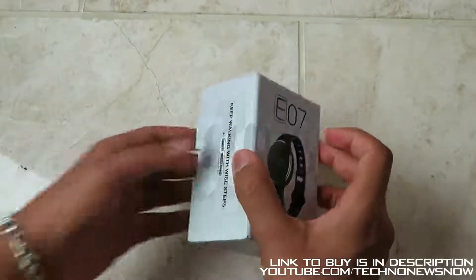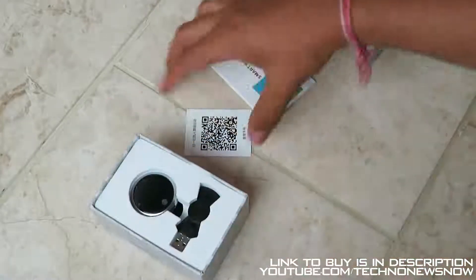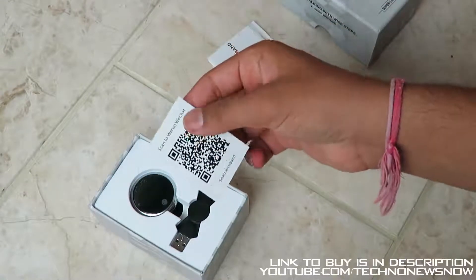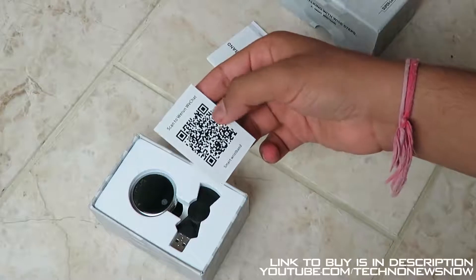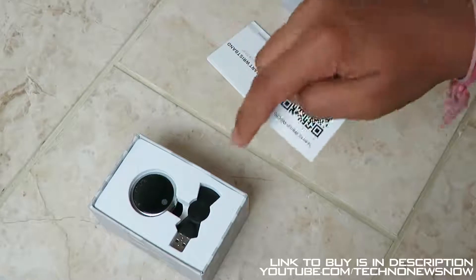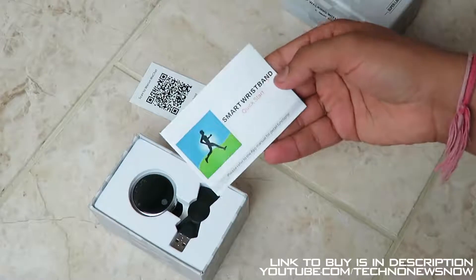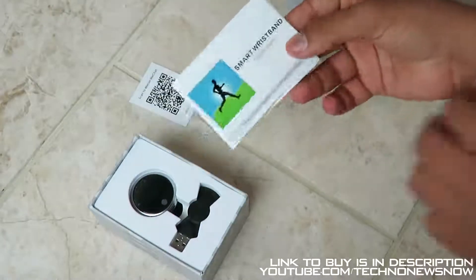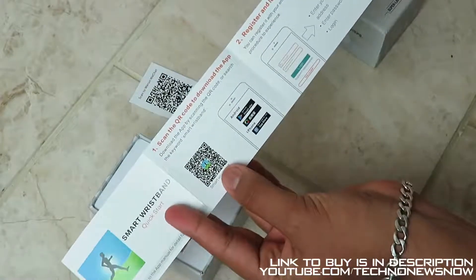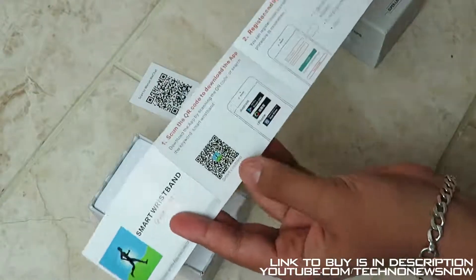Let's go ahead and open this device up. We have a QR scanner card for the application. If you have a QR scanner on your smartphone, you can scan it to download the app from the Play Store — I'll link it down below in the description. We also have a quick start guide here, written in Chinese and English, and another QR code to download the watch application so you can connect it to your smartphone.